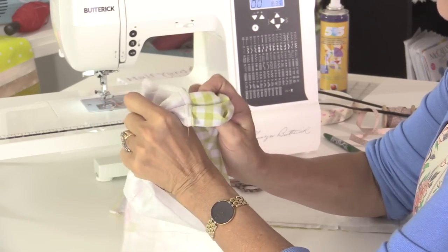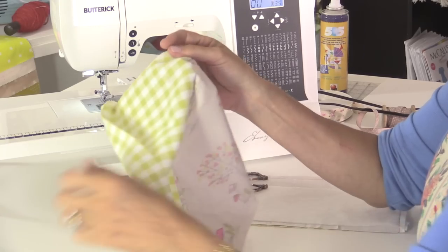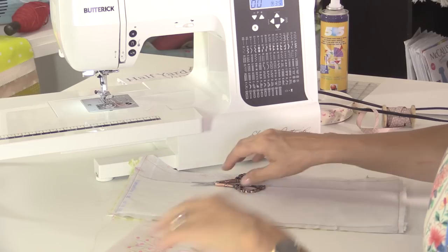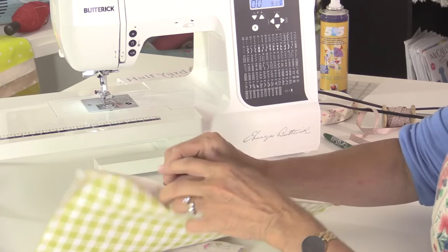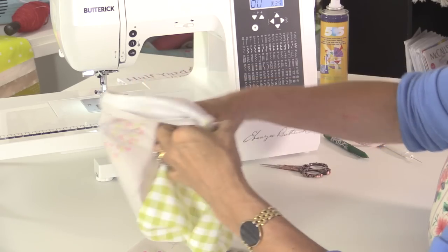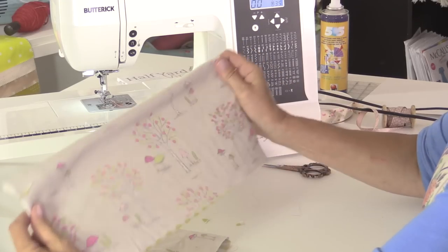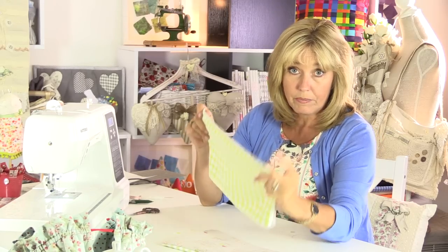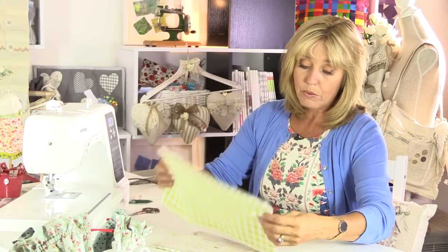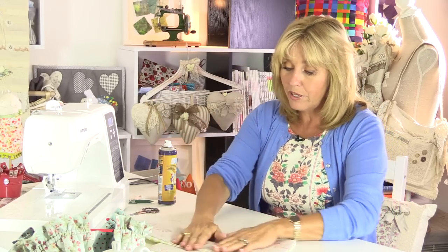Turn this through — and the same with the other side. So that's how we're looking: I've got two pieces like that and I need to go away and press them. Because we're not going to be turning this inside out again, you may find it useful to put a little bit of spray inside there, and that's going to hold it flat while we sew. I'll go away and give these a press and we'll get back in just a second.